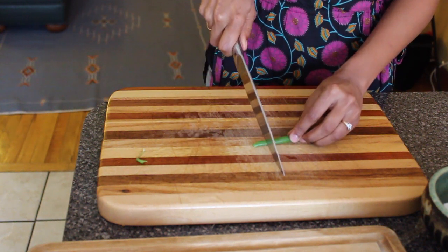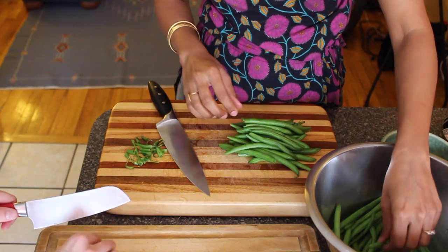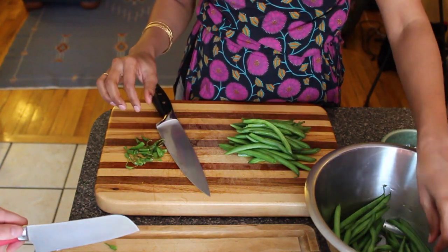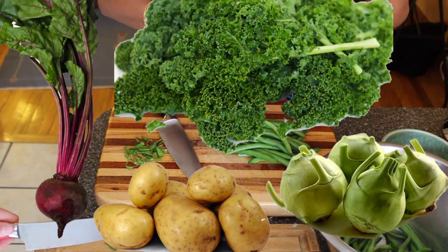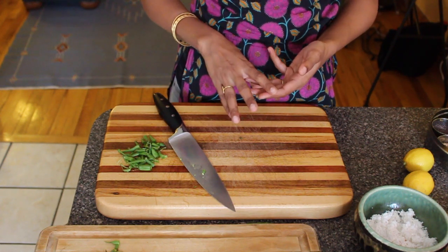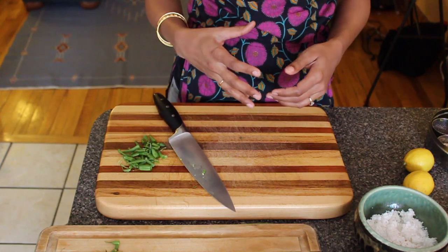Snap off the end and you can cut them into basically this size. It's a stir-fry, and we're using green beans now, but you can actually use the same recipe and apply it to a lot of different vegetables. It's spicy, a little sweet, a little bit sour — that's kind of what you're trying to get at.